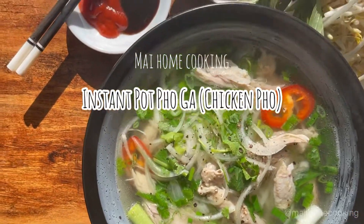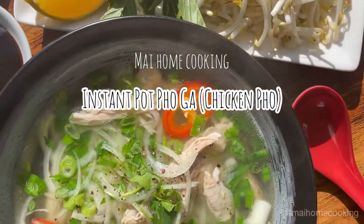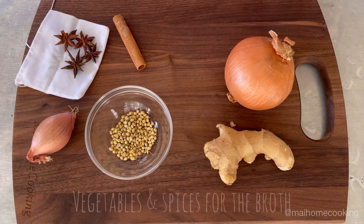Let's make pho again — chicken pho using an instant pot. This recipe is based on using an 8 quart instant pot. Here are the vegetables and spices you'll need for the broth.